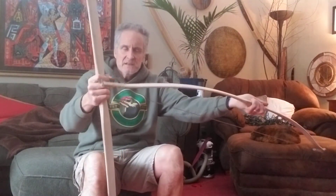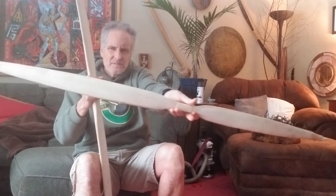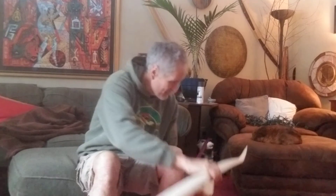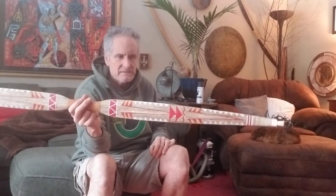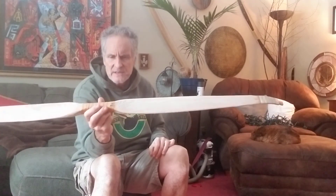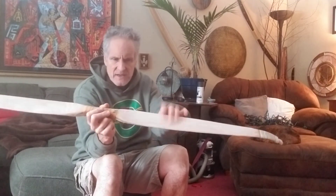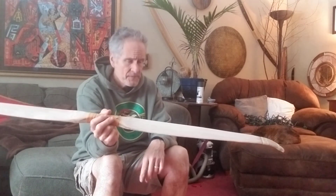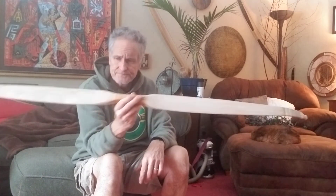Gentle recurve, kicked-up tips — this is a learning bow. It's teaching me stuff. Give it a try if you want to experiment: the two-part epoxy with acetone on the belly of a bow that's showing some compression failure. It would be worth your while.